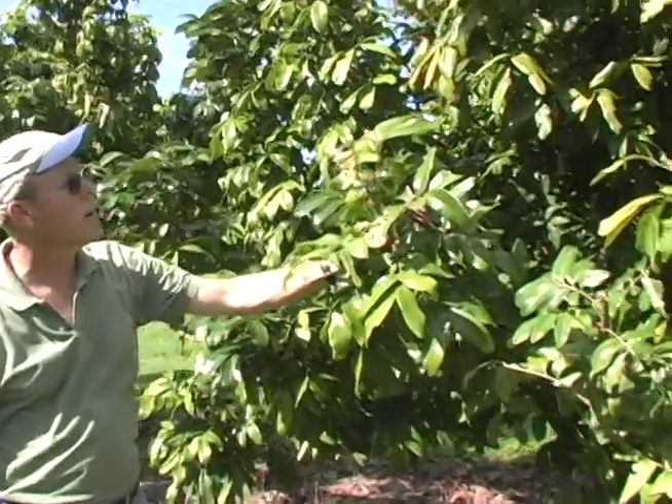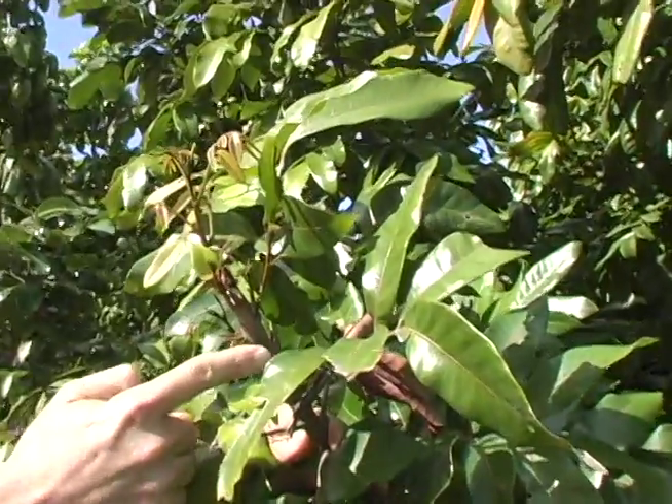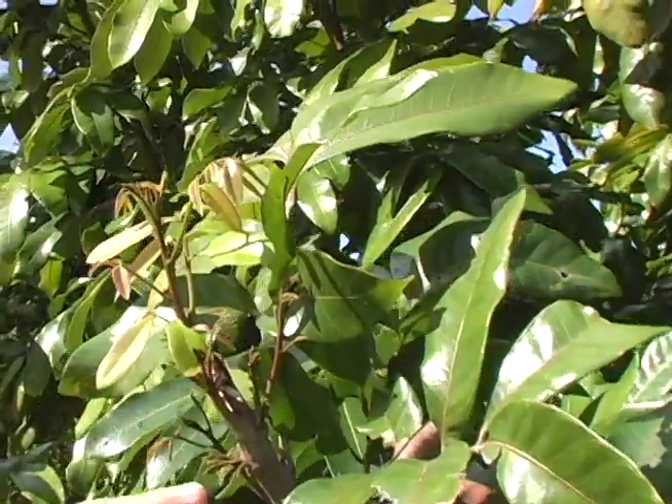Here's an example of a shoot where we have new shoots coming out. This was pruned and it was delayed for some reason, and you can see all this new growth happening.